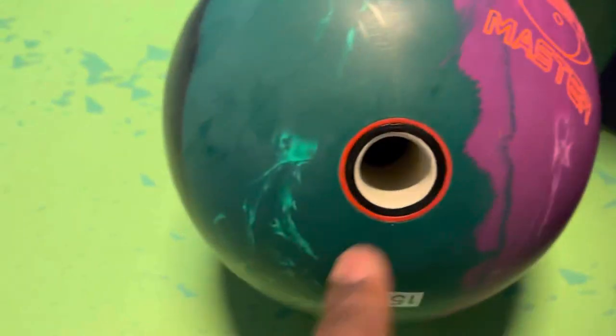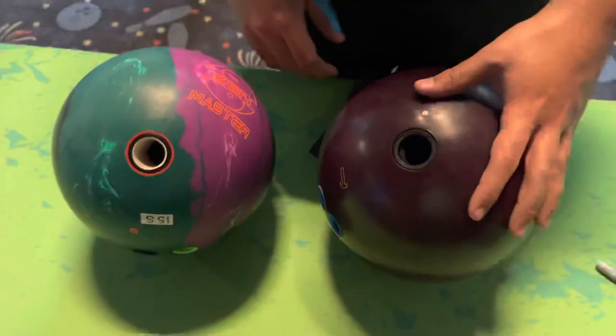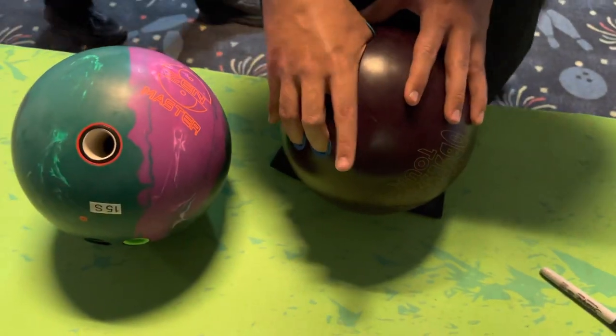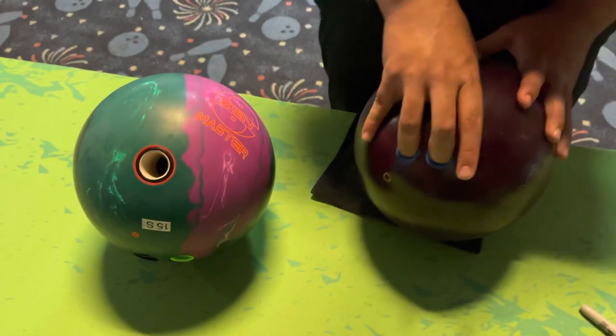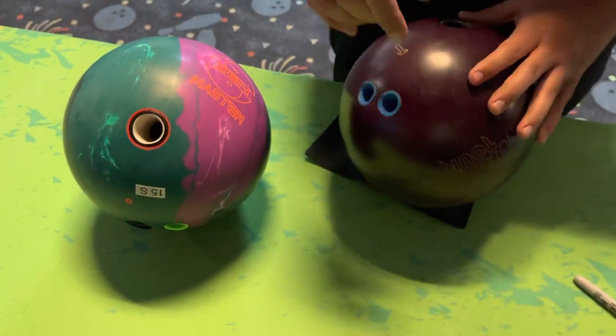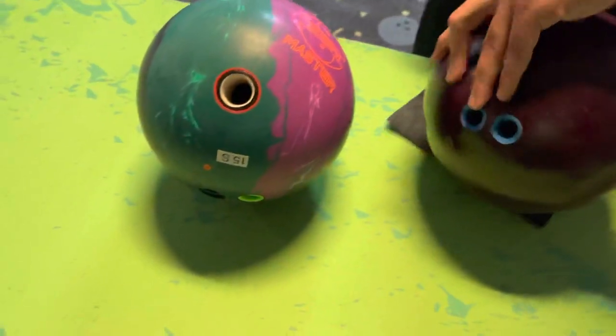You can see he actually has tape molded into his thumb right there — this is actually molded into his thumb — whereas obviously a demo ball won't have that. That doesn't mean that you can't throw demo balls. What it really means is that you need to just be cognizant of the fact that when you're using a demo ball, it's going to be close enough for you to be able to get it off your hand.